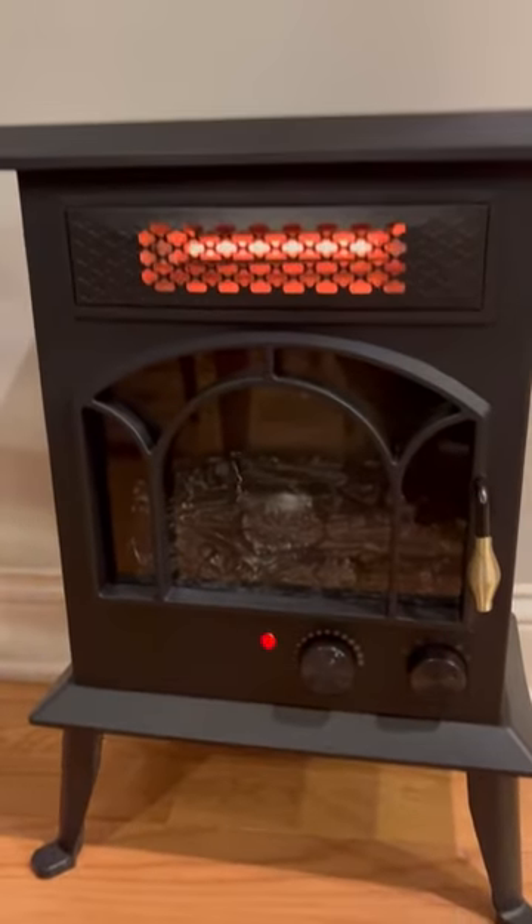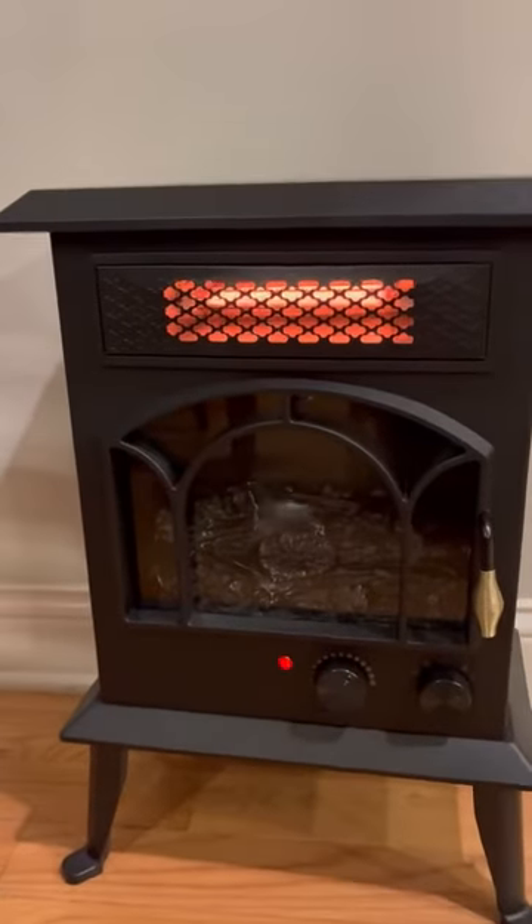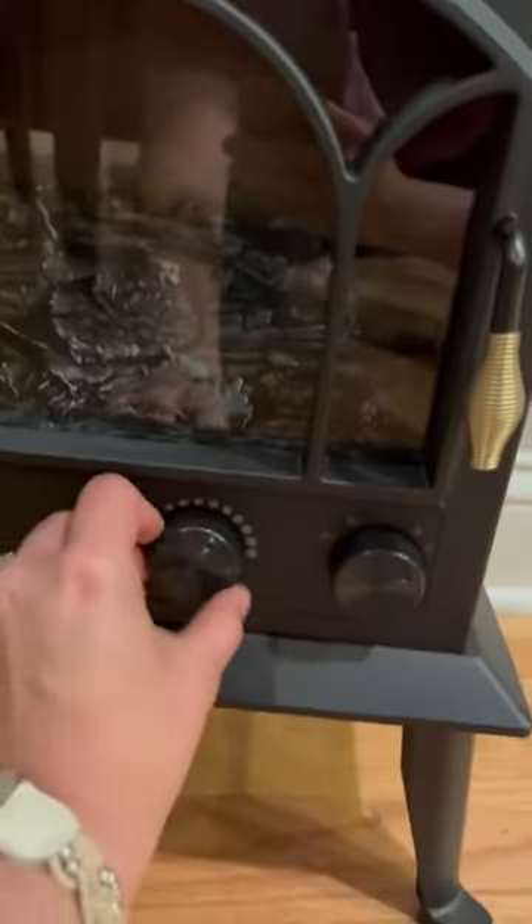This is a video review of this space heater — it's the most stylish space heater I've ever seen. I'm going to give you a quick look at the function. You have a dial here that allows you to adjust the temperature, and then you have some different options.